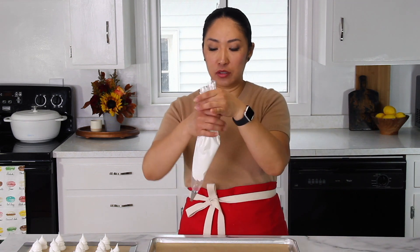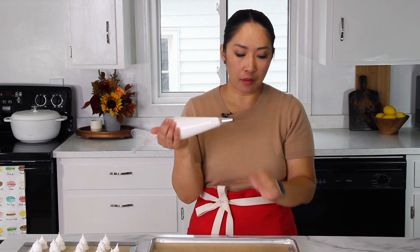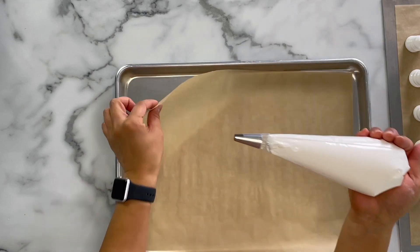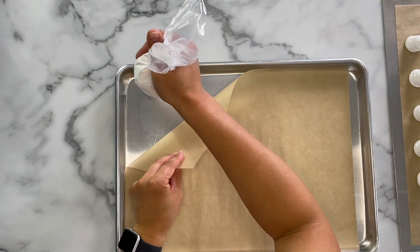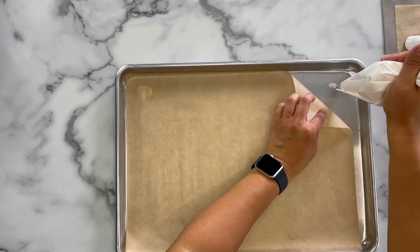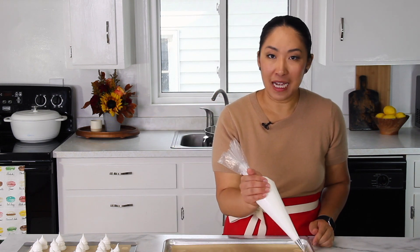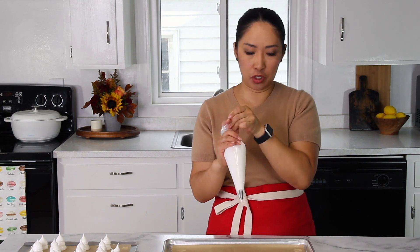Now I'll pipe the mummies. One thing I forgot to mention — you want to drop a little bit of meringue under the parchment paper to act as a glue. If you're using a silicone mat, you don't have to do this, but with parchment paper it can tend to fly away. For mummies, we're going to pipe in a zigzag into long, flat cookies. They're super cute too.